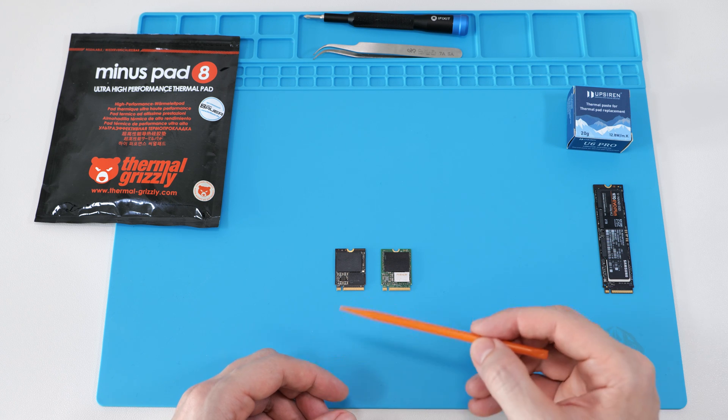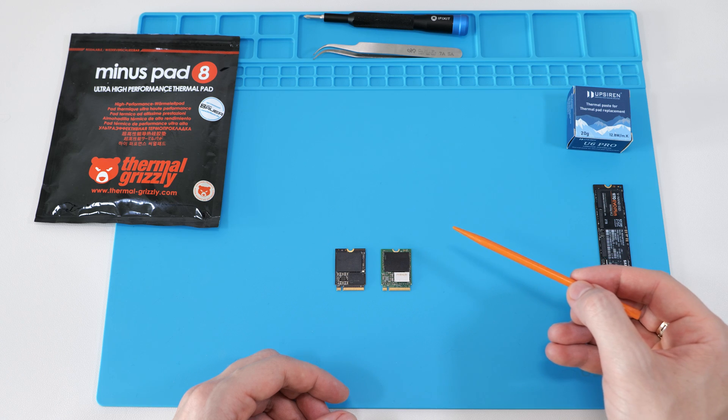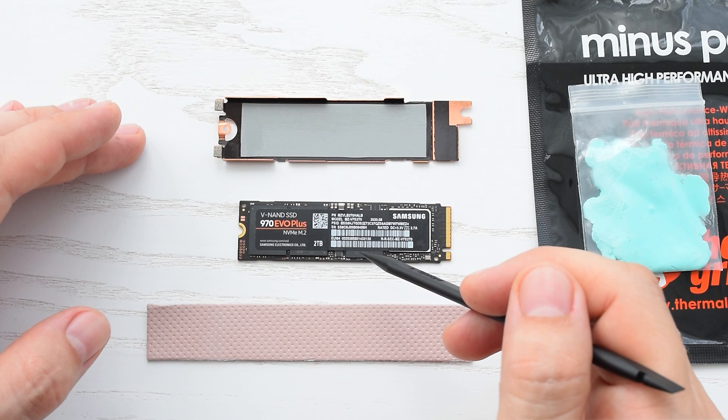Today I'll show you how to prevent your M.2 2030 SSD from overheating and thermal throttling. I have a similar video for 2080 SSDs — the link will be at the end of this video.